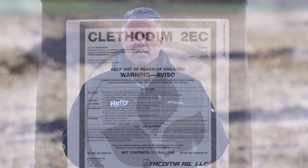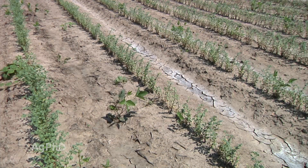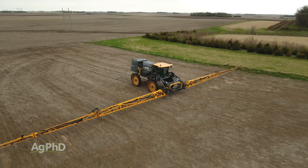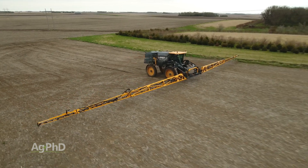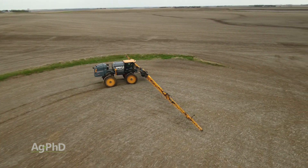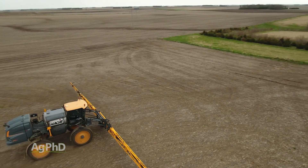The last thing I'll throw in is clethodim — there are some other grass killers that are labeled for both field peas and dry beans. Remember, these are broadleaf crops so it's pretty easy to control the grass. You start with a yellow, you follow with a clethodim, and you shouldn't have grass or volunteer corn issues. Our biggest concern, like Darren said, is really those broadleaf weeds, which is why we would strongly encourage you to use as much and as high a rate as you possibly can pre-emerge so you don't have so many weeds coming post.